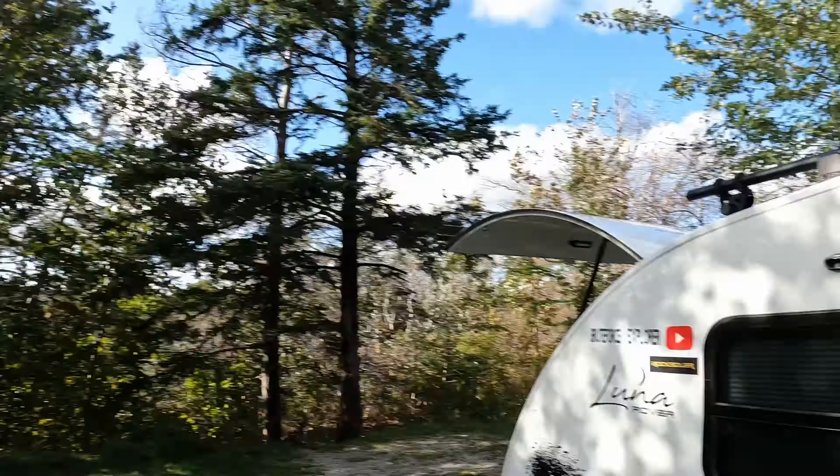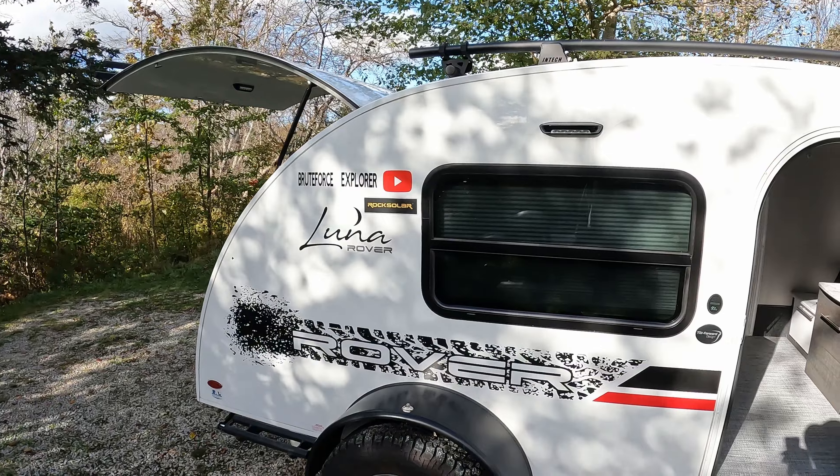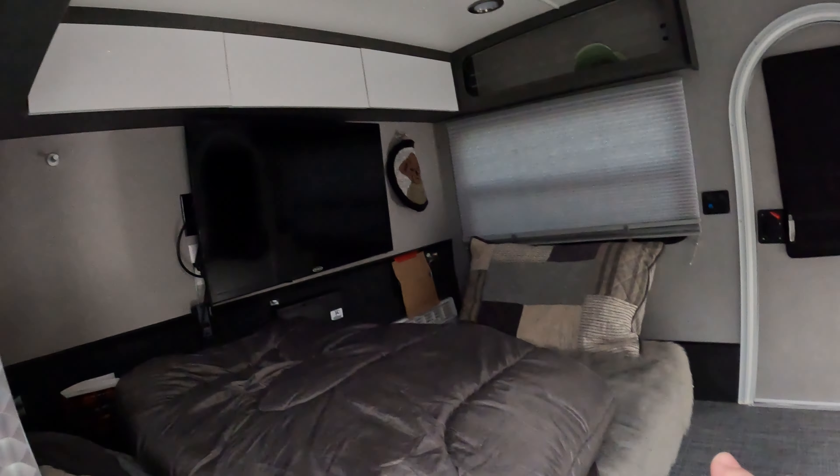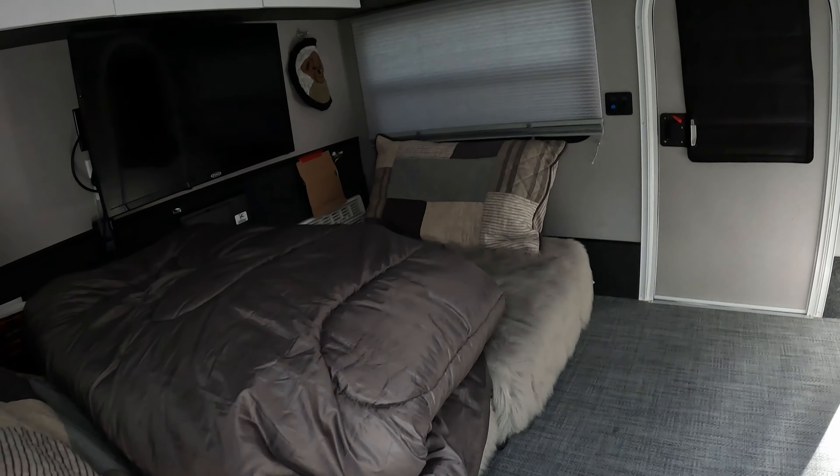Three-year review — this thing is as awesome as the day I bought it. We've had so many good times in it. It's so big inside for such a small camper — we can fit our lawn chairs in here. When we don't want to sit on the fold-out mattress, we bring our lawn chairs in and sit like we're in a living room watching TV.